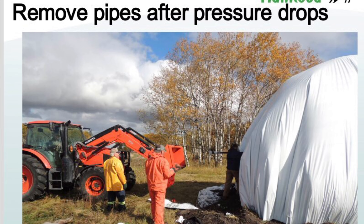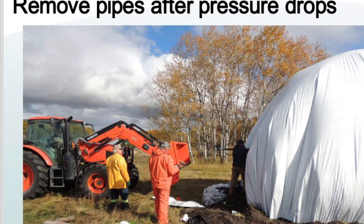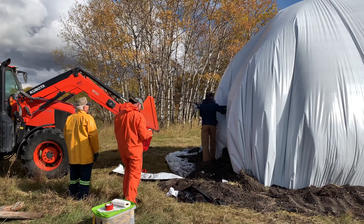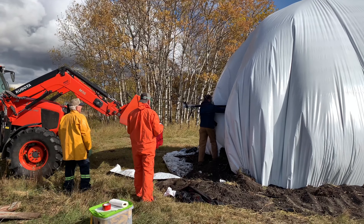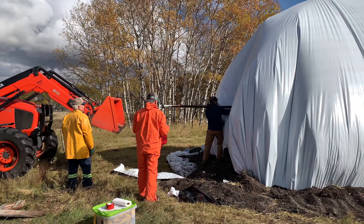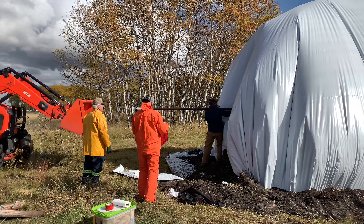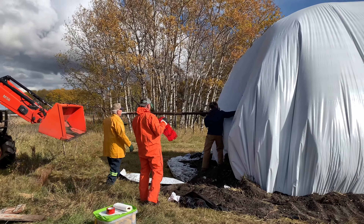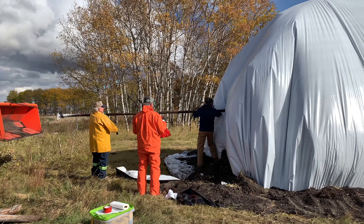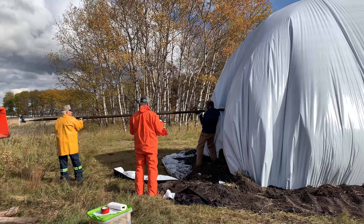After the desired amount of anhydrous has been injected into the stack, close all valves and wait until the pressure in the stack drops before removing the injection pipe. You will notice the plastic start to sag. Removing the pipes requires 2-3 people. Prepare a patch ahead of time, so you are ready to cover up the hole left behind in the plastic after the injection pipe is removed.